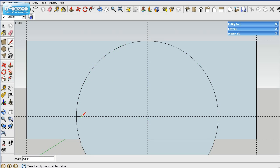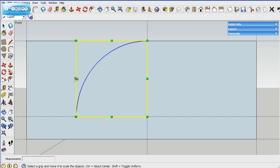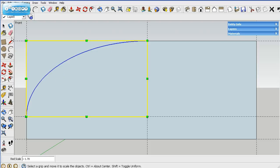What we need to do is draw a short line to dissect the circle, then erase the parts of the circle that we don't need. Then we use the scaling tool — hover over it, click on it, and drag it to the outside. That creates that curve.